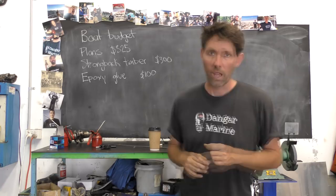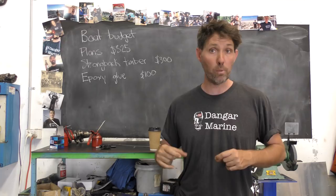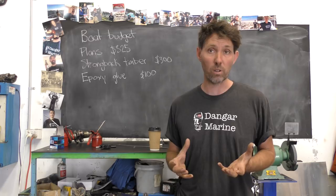I've probably over-engineered the strongback a little bit, so you probably don't need to spend anywhere near $300 building it — you could do it much cheaper. I'm probably going to keep it as a permanent bench in the workshop down the track, so I'm building it quite strong. If you were building it just to build the boat and then get rid of it, I'd be looking at much cheaper timber.